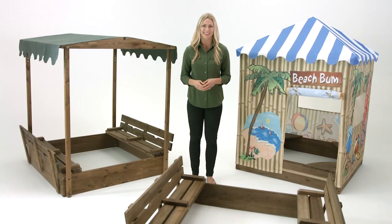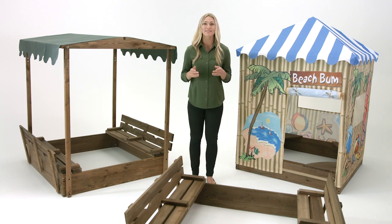Thanks for choosing Badger Baskets line of fun and sturdy wood sandboxes. Create a space in your yard for your children and their friends to dig, build, and explore together.